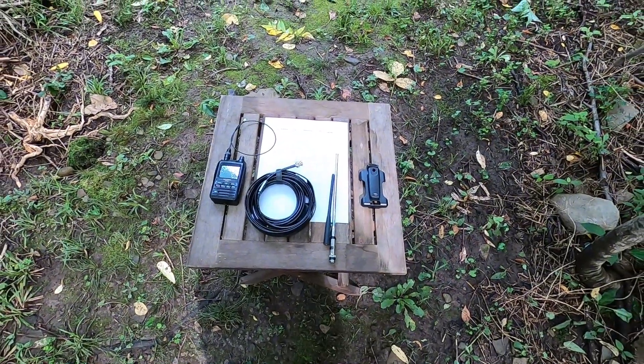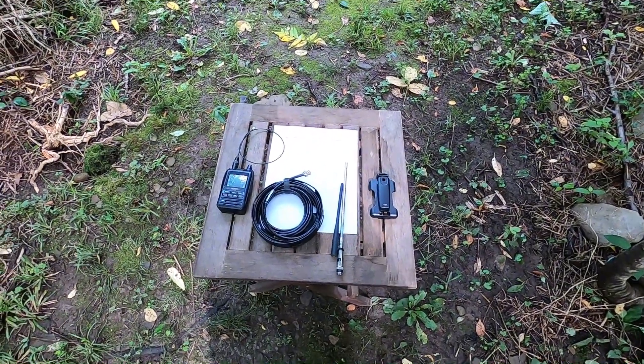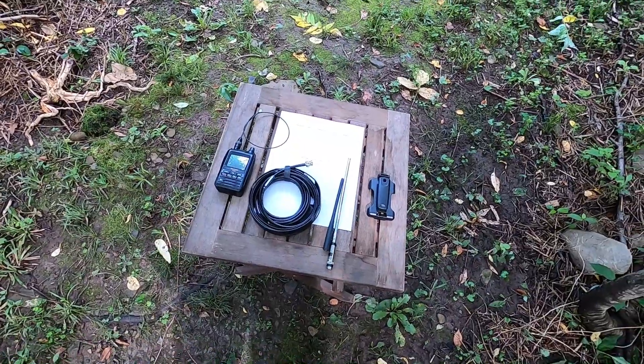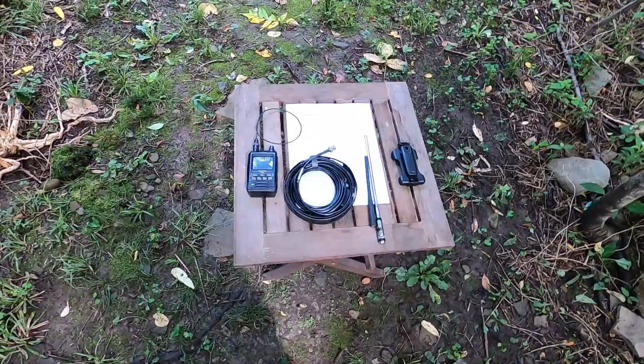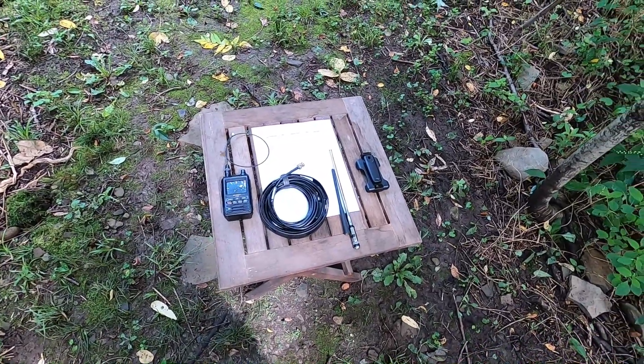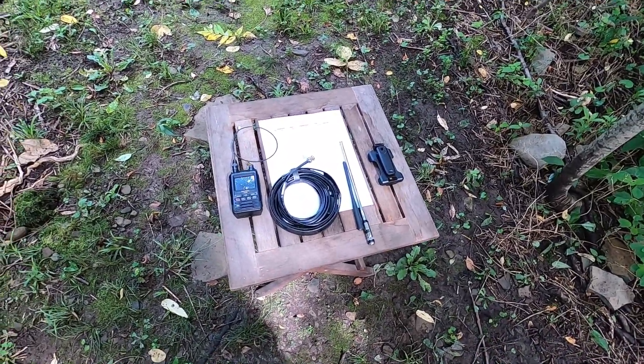Hey everybody, so this is going to be a quick video today. I've seen a lot of people talk about APRS and how APRS can be used in emergencies, and I've seen a lot of people talk about how it's useless because you've got to have a digipeater in range, and so on and so forth.